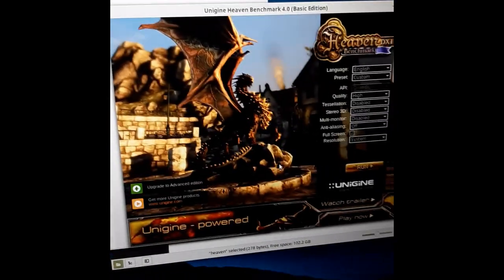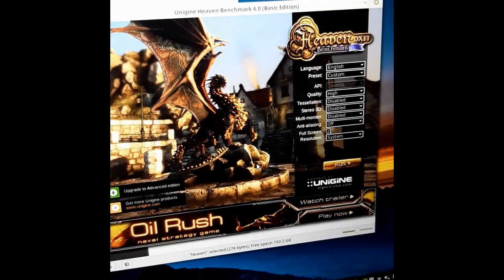First let's get a baseline. I ran the benchmarking with stock cooling propped up on some rubber feet. I believe this was the most scientific way of doing this.